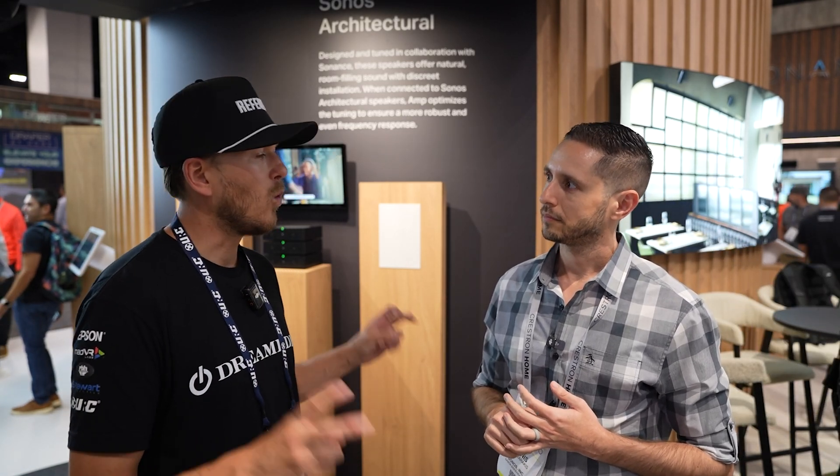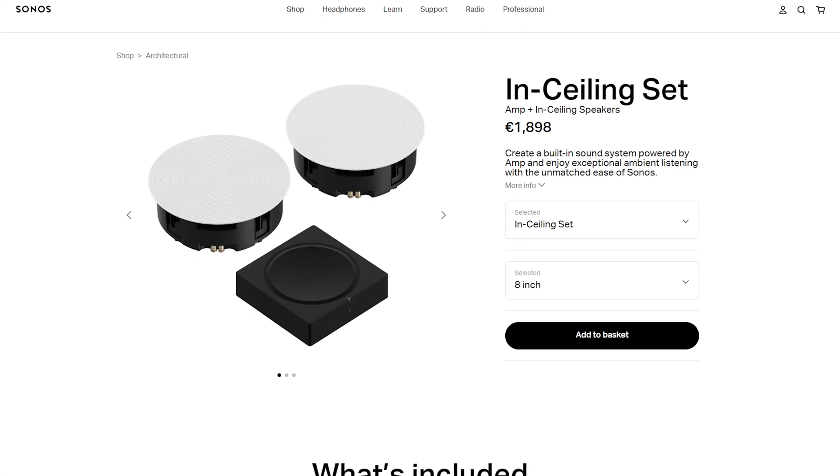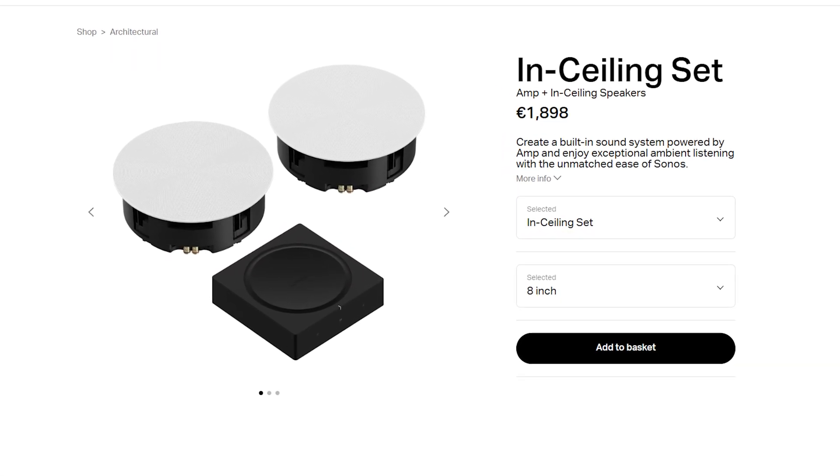The Sonos Amp is our number-one best-selling product in the CI channel. It's a staple — it can send a signal, understand what's on the other end, recognize it's our speaker, and will automatically integrate the DSP, which adds a frequency response curve that really blows out the sound. It makes for a much more robust sounding speaker. It lowers the frequency response — that's how you achieve that 29 Hz on the low end — and it also provides overdrive protection, so you can reliably power up to six speakers on a single amp.